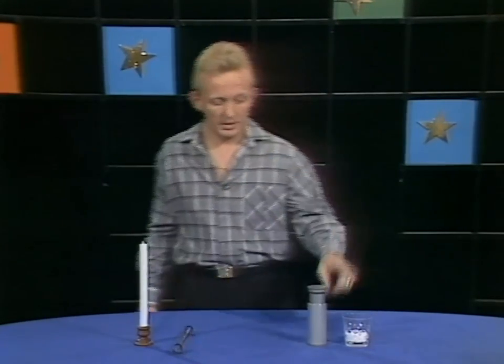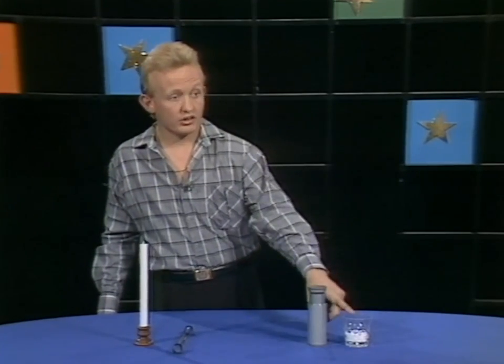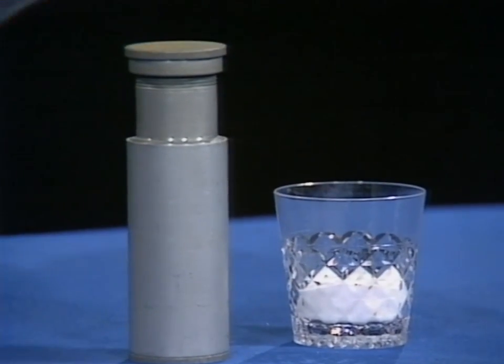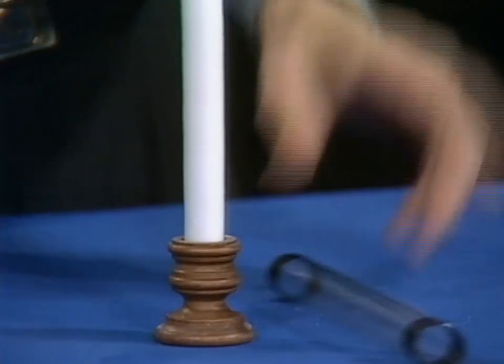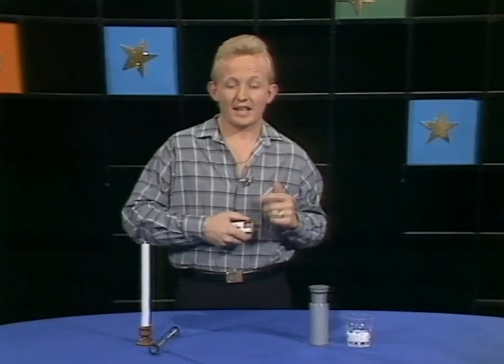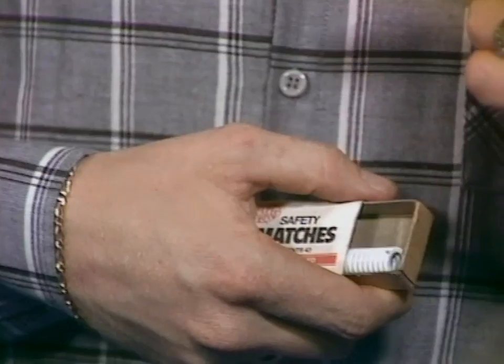But in this particular situation, believe it or not, I don't even have any matches in this matchbox. What I have in the matchbox — let me show you — I've got the salt in this container here, I have the tube next to it which I'll be using, over here we have the candle, and of course a rather unusual looking tube which I'll explain in a minute, and of course the box of matches. The wand contains my matches.